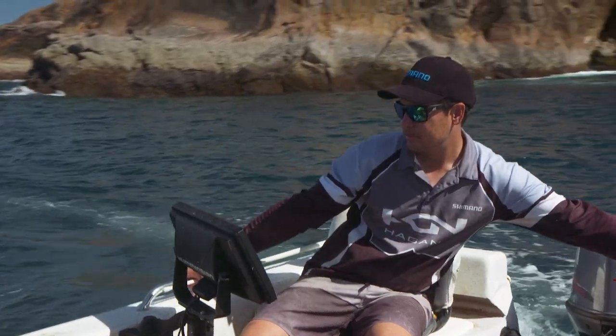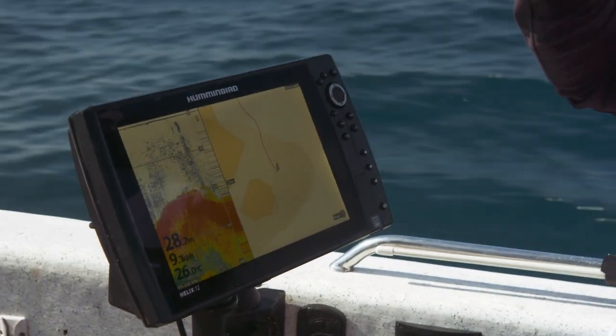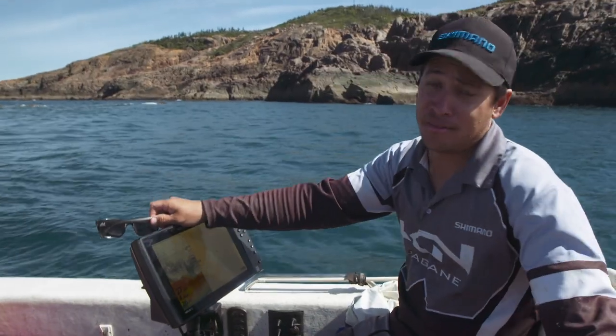When we rock up to an area like this, it's always crucial to spend a bit of time sounding around, making sure you're looking for the fish on your sounder, checking out the contours of the headlands, and making sure you're not wasting too much time fishing waters that don't have any fish in them.